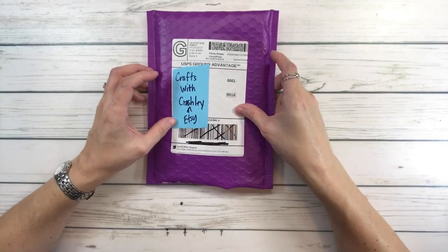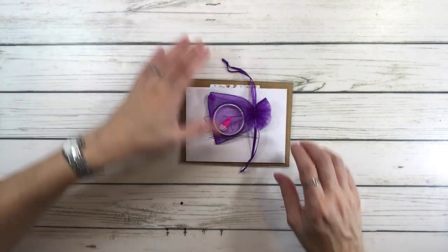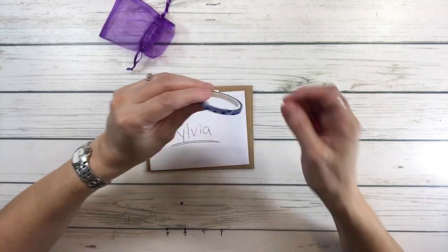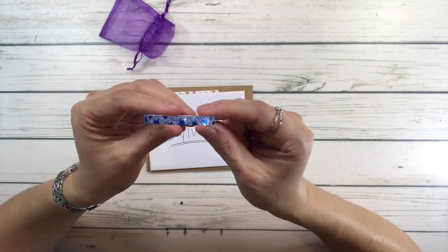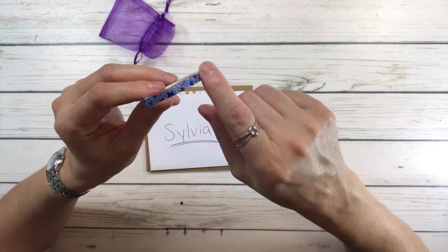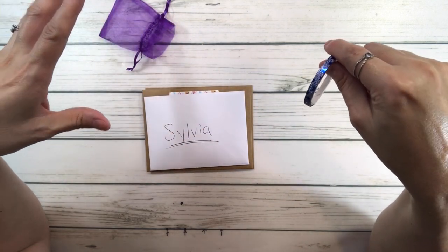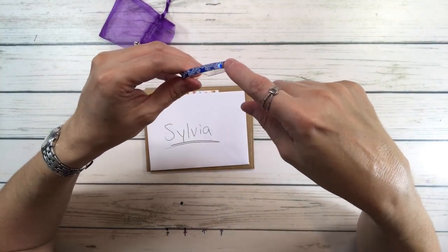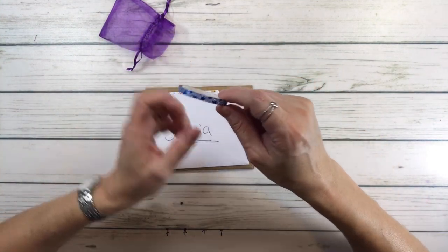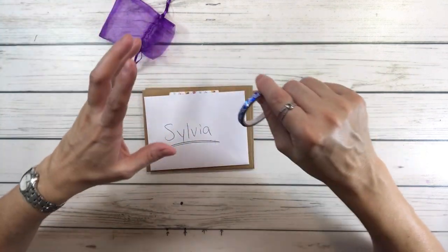The first one is Crafts with Crashly on Etsy - I usually order my release paper from her. Look how pretty that is. This is washi tape, and you can use this for card making, scrapbooking, and diamond painting. Usually people will use this on their plastic covering - they'll measure little boxes and cut on the plastic over the washi tape to mark exactly where they're going to work on their diamond painting. You can also put this around your painting because sometimes the edges are a little sticky, so it'll help with the stickiness.